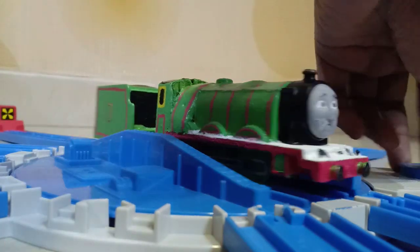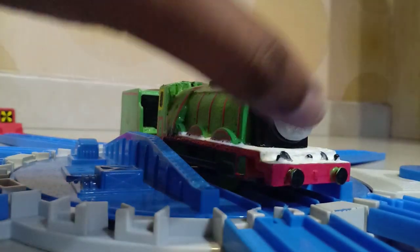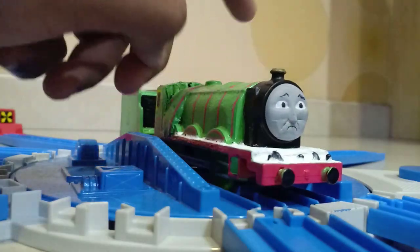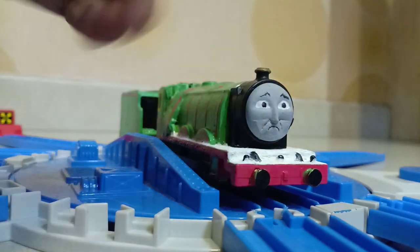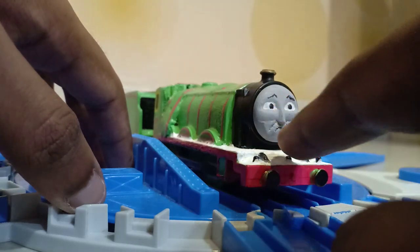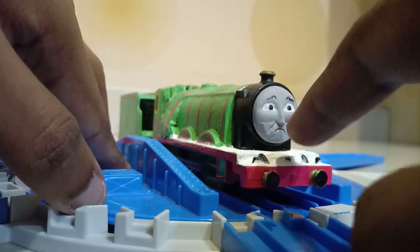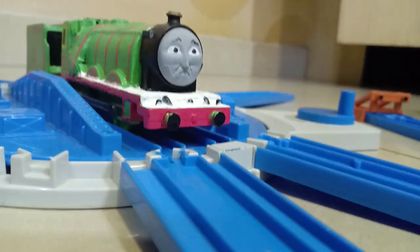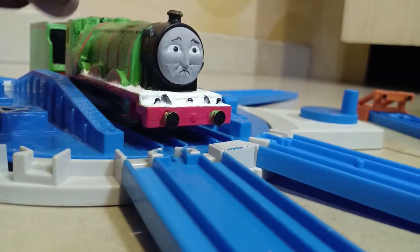Now let's talk about the face. The face actually came with the Henry model, but I modified it into a sad face. I used putty to cover the smile, and after covering it I repainted his face to give him the sad expression.